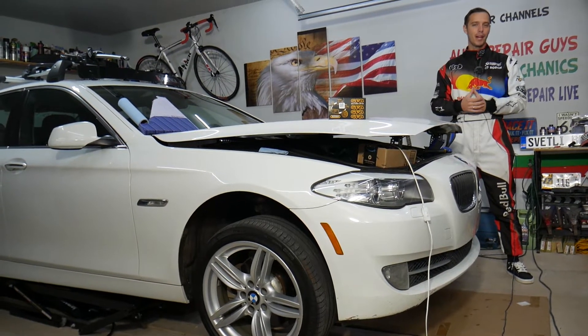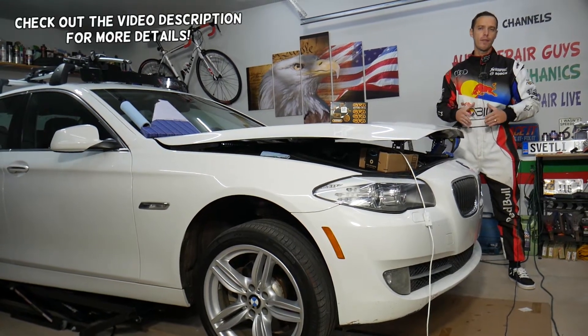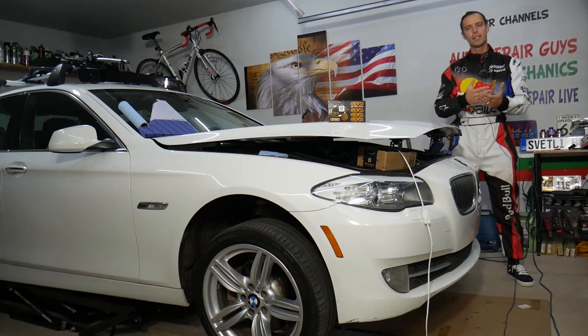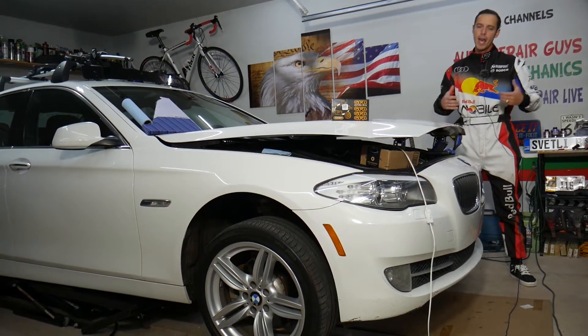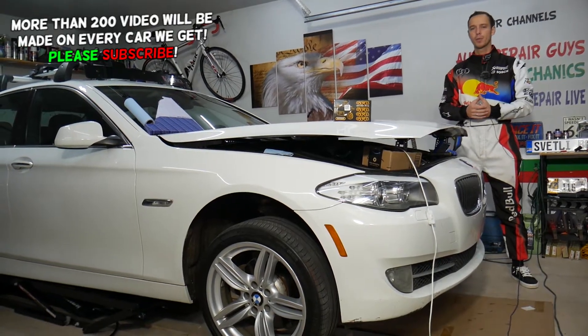Hey guys, welcome back to Auto Repair Guys. Thank you for watching and subscribing to the channel. Today will be a super helpful video if you have a BMW 5 Series generation F10 from 2010 to 2017 and you need to remove, replace a diverter valve, or install an aftermarket one.